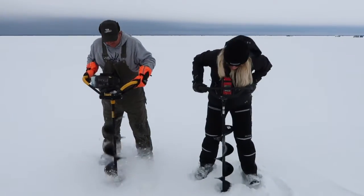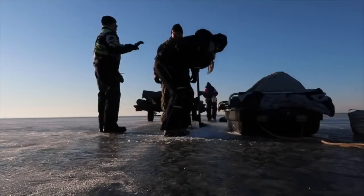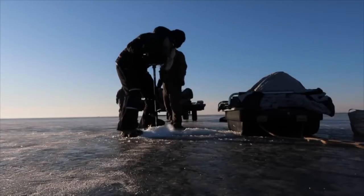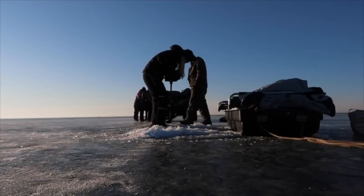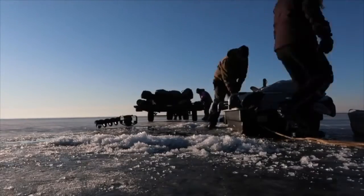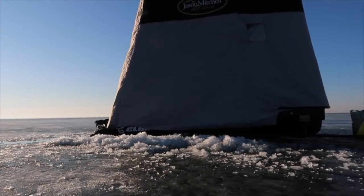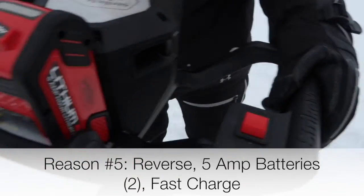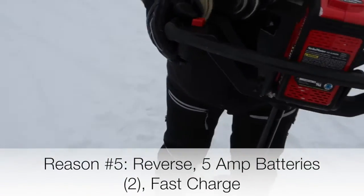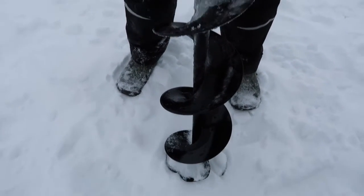Up in Winnipeg last year with the 50 volt, we were able to cut through almost three feet of ice with a breeze, and the batteries lasted forever. We were able to get plenty of holes with two batteries. Just for the record, this will cut through roughly 100 holes with 16 inches of ice, and with two batteries that's a lot of holes. It has forward and reverse, it's got the throttle, and it comes with five amp batteries — two of them. We have the eight inch blade on but you can get the 10 inch on there.